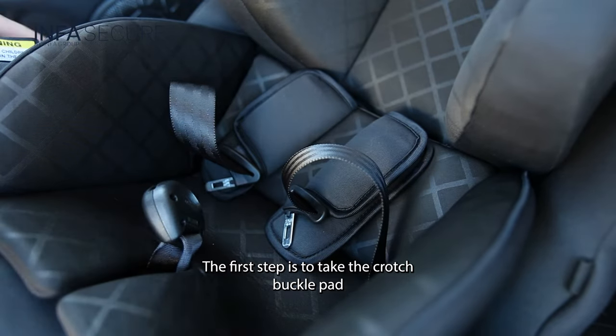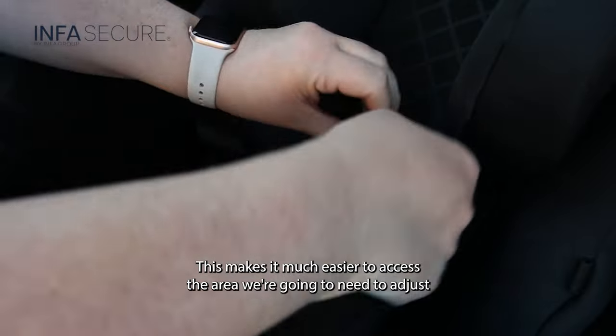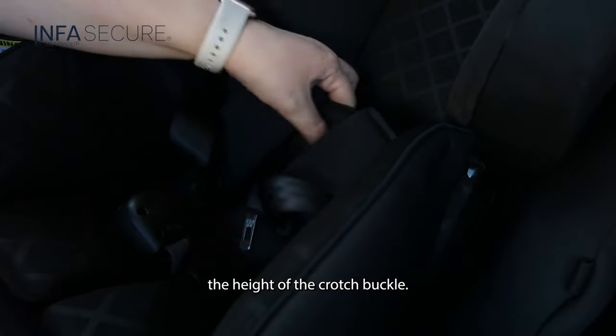The first step is to take the crotch buckle pad and the seat insert out of the seat. This makes it much easier to access the area we're going to need to adjust the height of the crotch buckle.